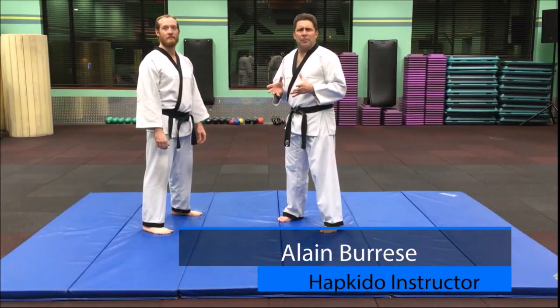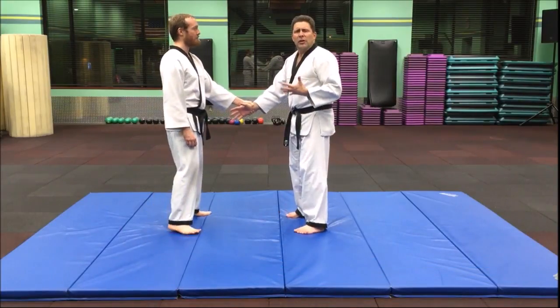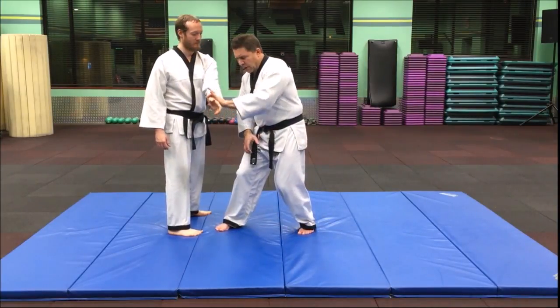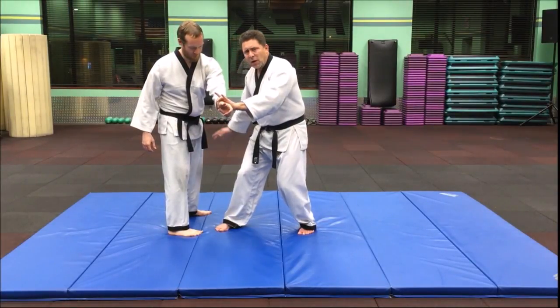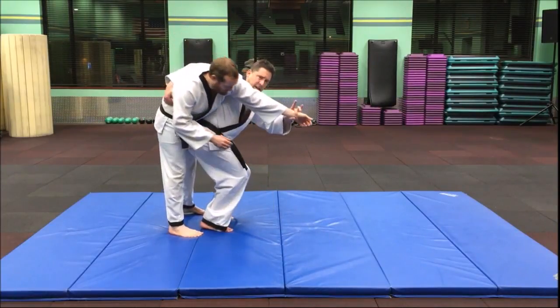I'm going to show a basic hip throw from a wrist grab. This is one of the early ones that you learn in the Hapkido curriculum from the wrist grab, but this one we're going to do a switch as we step in. So we're switching it over and pulling the person off balance this direction as the right arm goes around the waist and we're going to pivot in.